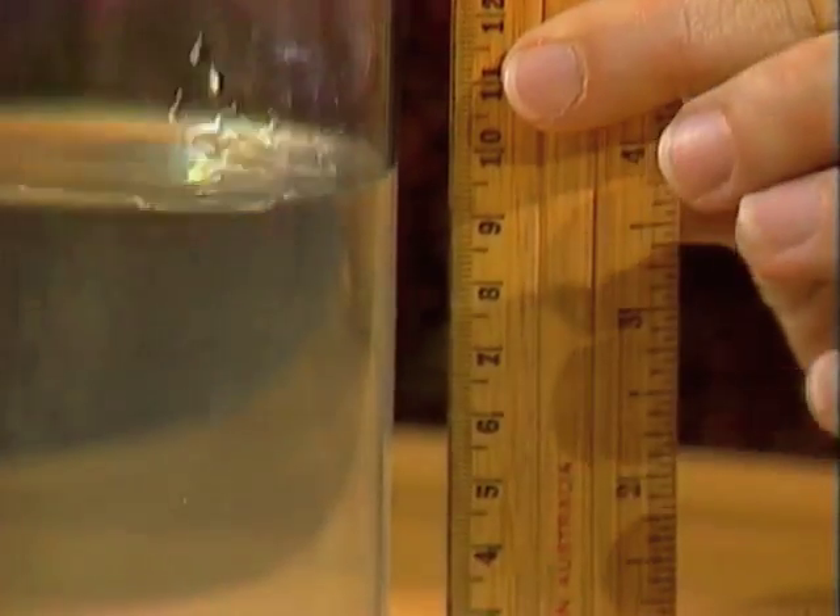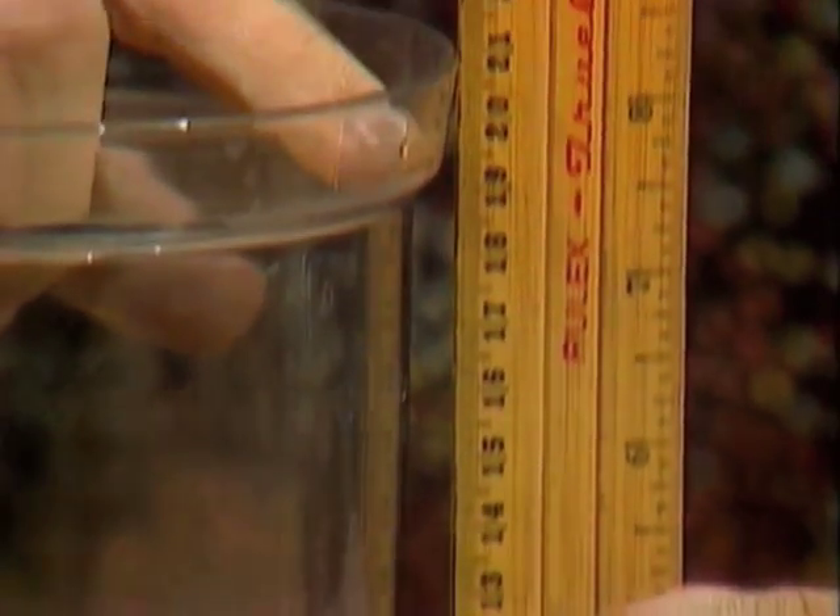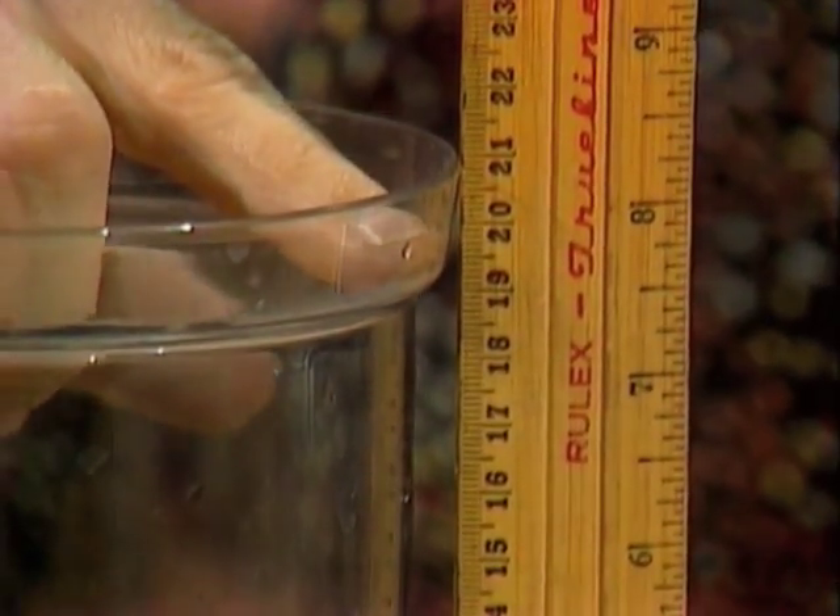and you can say, well, the water level is about 10. And if we look up to the top of the container, that's close to 20. And so you can say 10 out of 20, it's half full.